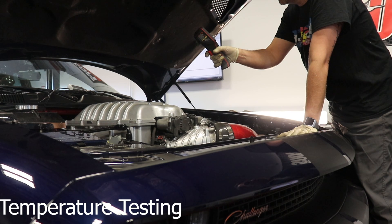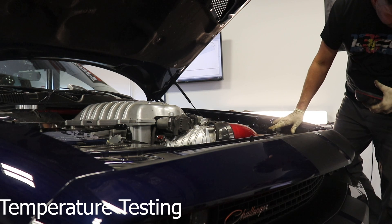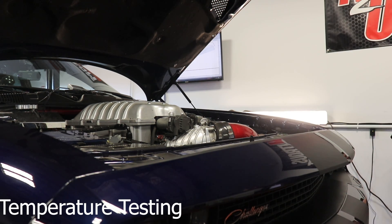So with no plates on as a base run, we've got 132 degrees temperature on the top of the supercharger and 132 degrees on the MAP sensor.